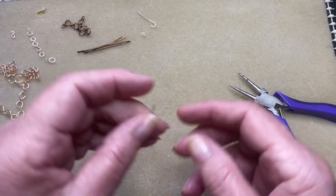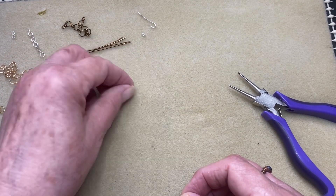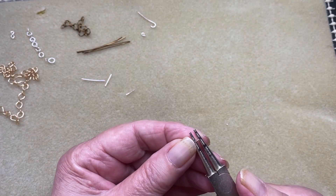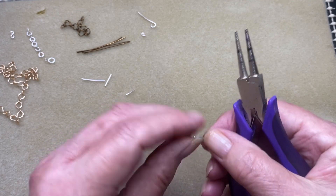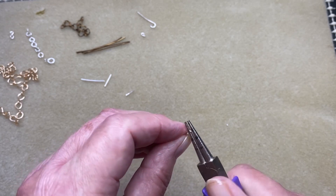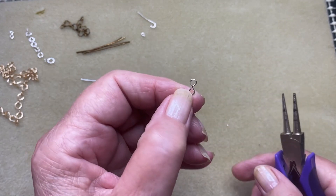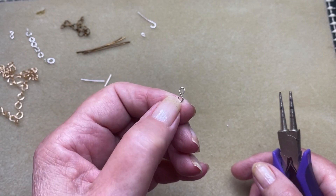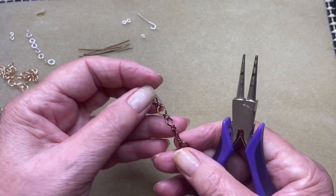Did I show you what to do with these pieces? No I didn't! Your leftover pieces — something this small I wouldn't worry about, that's too tiny. But if you've got a decent-sized piece like this, you can make yourself a little S-hook, bending that over the other side. Put that away in your stash and whenever you need a little S-hook for attaching things on your jewelry, you've got one and you haven't wasted your wire. That's just a little tip.